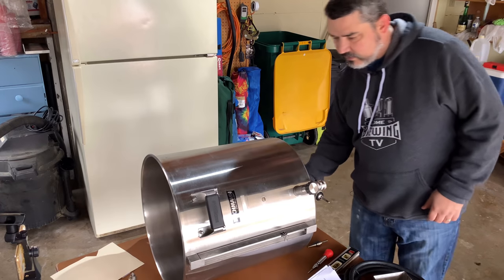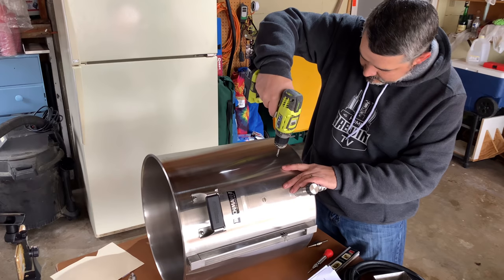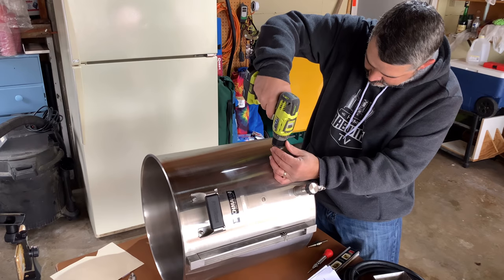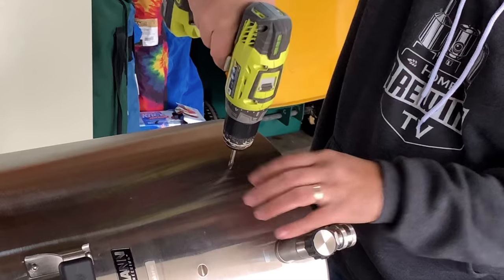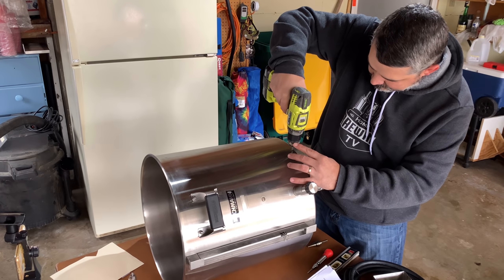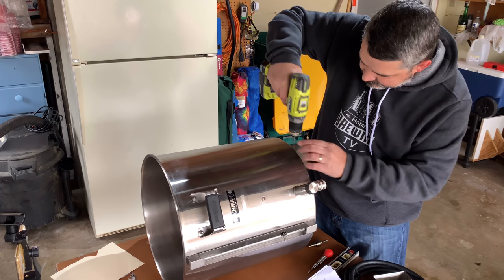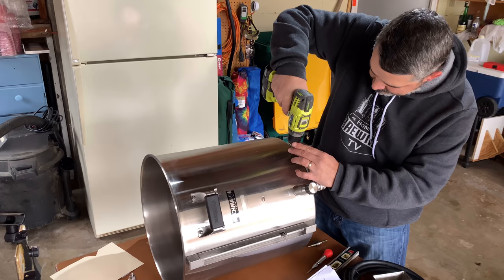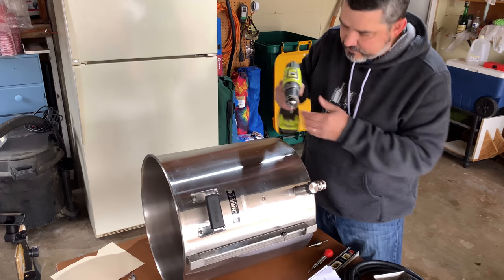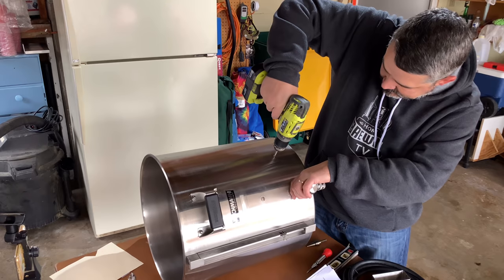I'm going to drill in my pilot hole. What I'm going to do is I'm going to drill backwards just a little bit just to get it seated. Let's do it!